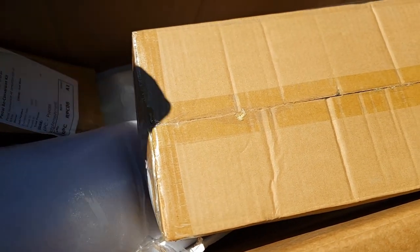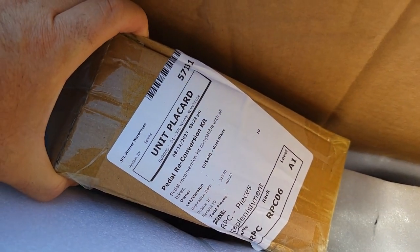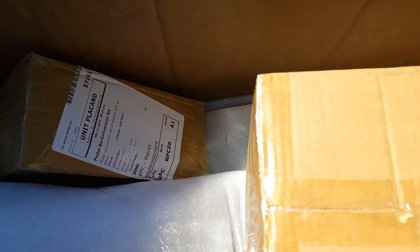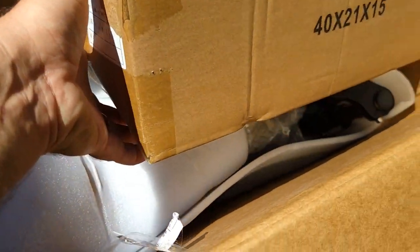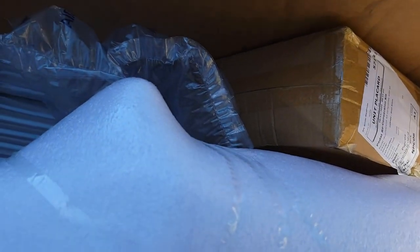This box was actually opened by the company because they also sent me a pedal conversion kit, so you'll probably get a slightly different setup inside. I have a few boxes inside with some goodies, so let's open up and see what is in every box.